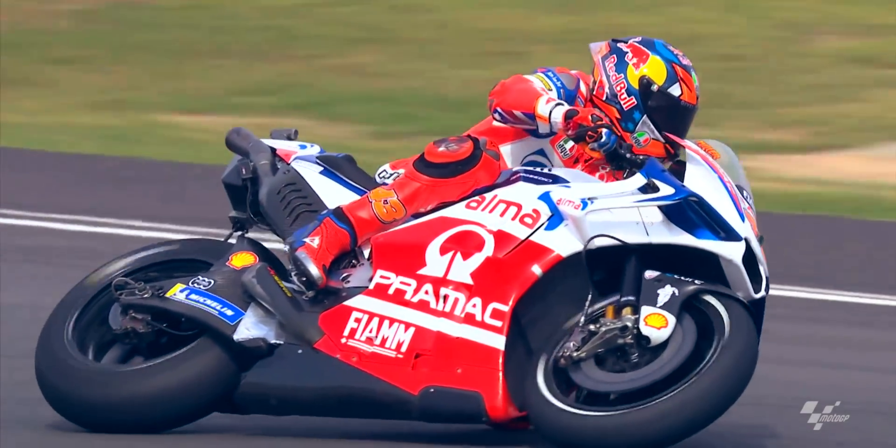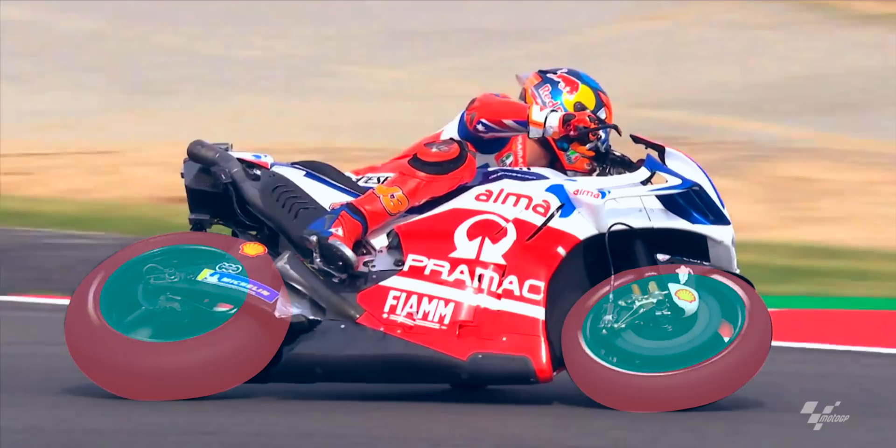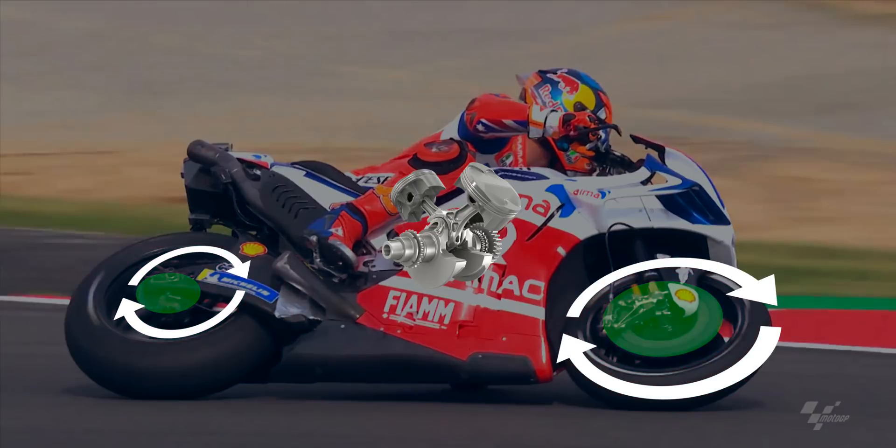If we look at a MotoGP bike in a side view, we soon realize that there are a lot of rotating parts — especially the wheels, the tires, the brake discs, and the crankshaft inside of the engine. All of these parts will resist change in their plane of orientation, or in plain English, resist leaning the bike over.